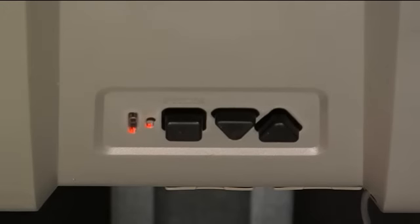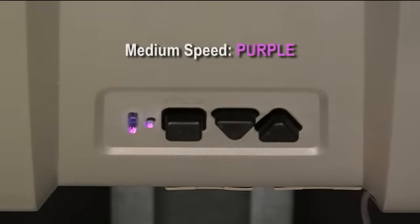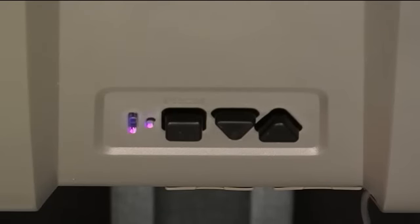Now, press the down arrow or minus key one time and this changes the close or down speed to purple LEDs for medium speed. You can continue to press the down arrow to slow speed, which is blue, or the up arrow button one time to take this back to maximum close speed — red LED.